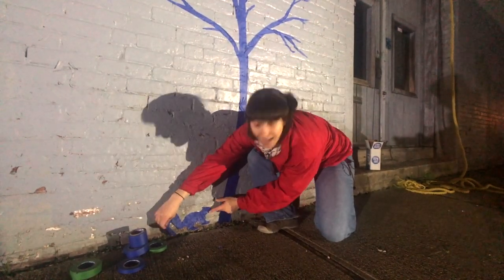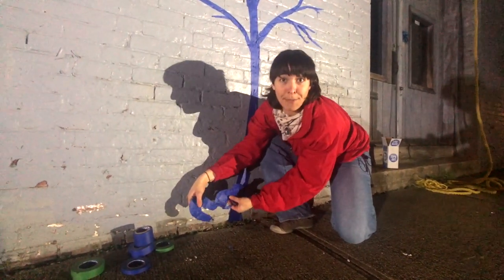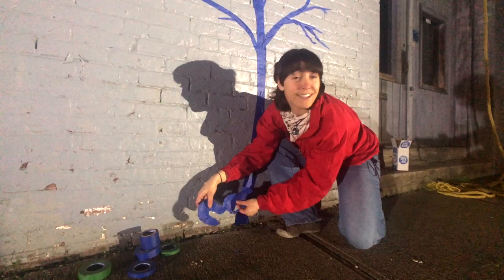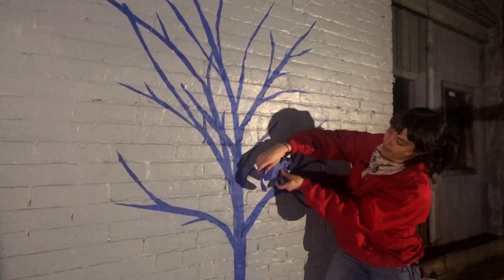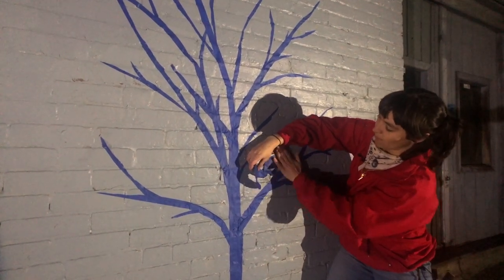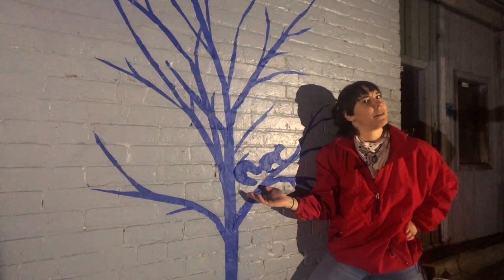I'm just going to gently unpeel him just like we did from the mesh mat. This is the nice thing about Picto Tape — you can just unpeel it and re-stick it as many times as you want. Squirrel in the branches. I'm just going to pat him down gently. Happy squirrel in a tree.